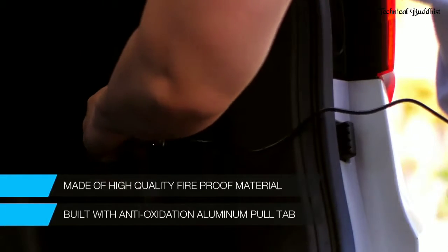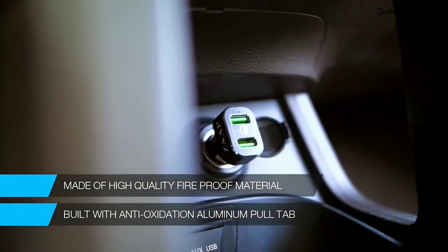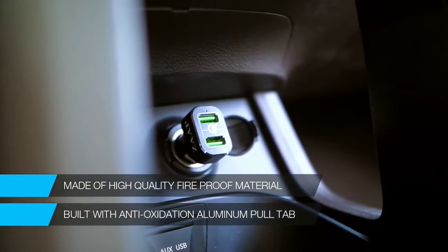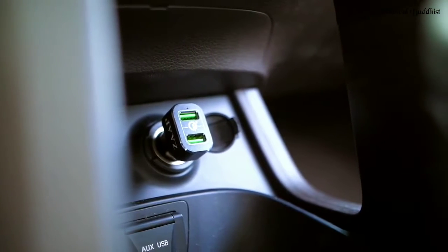With its multi-protect safety system, we ensure complete protection for your devices. It has high-quality fireproof material and an anti-oxidation aluminum pull tab. This means no radio loss in your car and it will not affect your other Bluetooth or Wi-Fi devices.